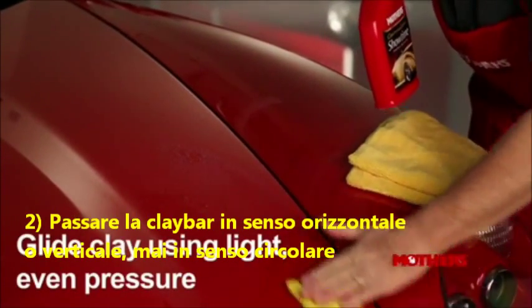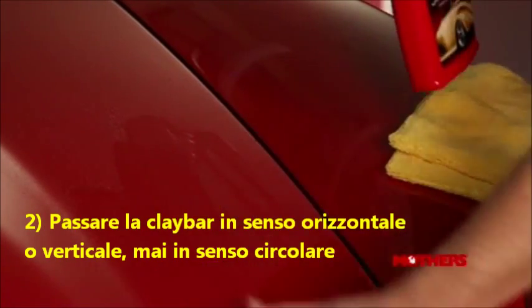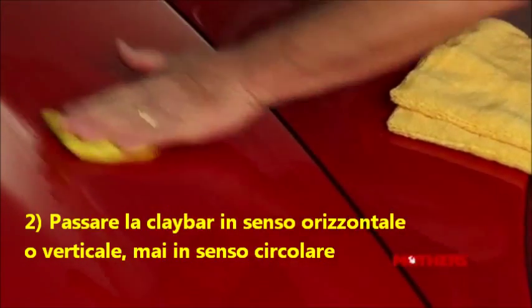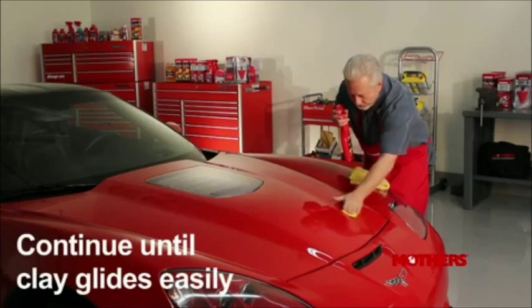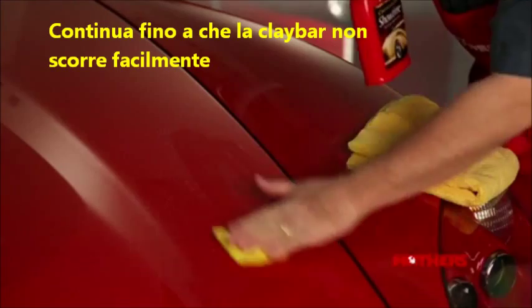Lightly glide the clay across the lubricated surface. You may feel an initial resistance and even hear the contaminants as they are being removed. Continue this process until the area feels completely smooth and the clay glides easily.